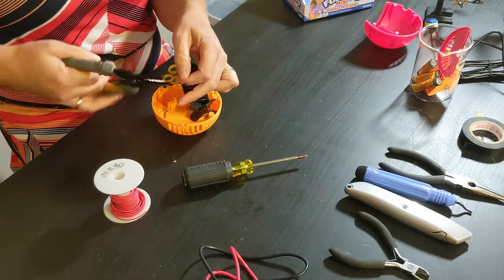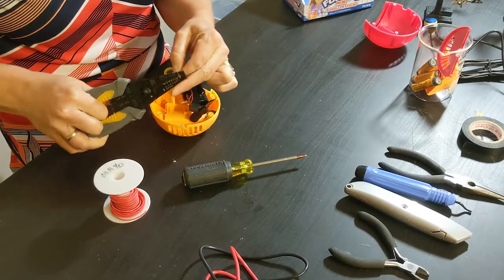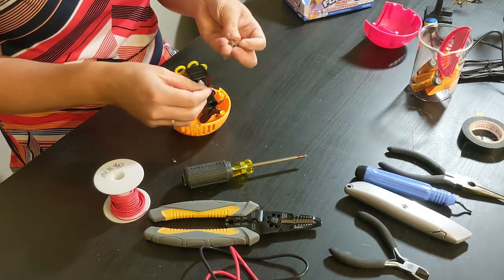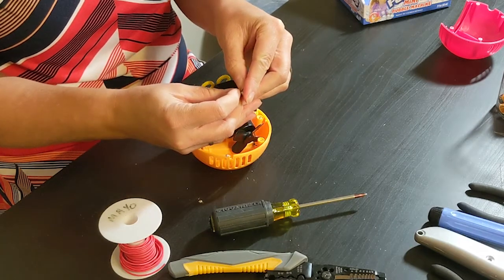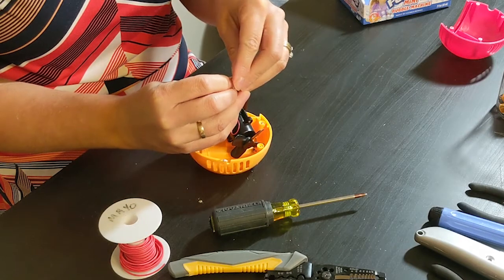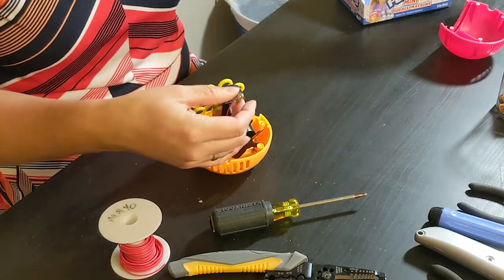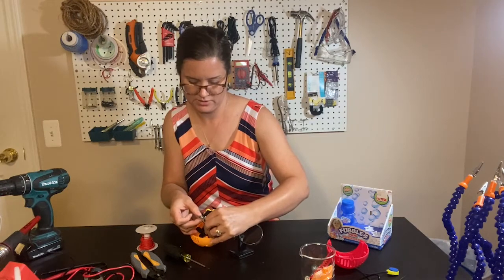I'm going to strip the wire a little bit more. I'm sticking the wire into the hole on one of those little arms and folding it over so that it stays put, then bringing over my helping hands to hold things in place.